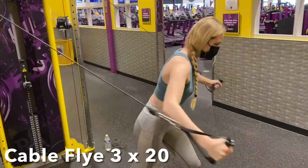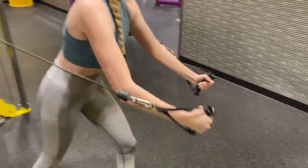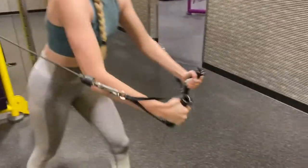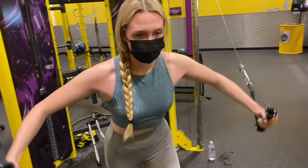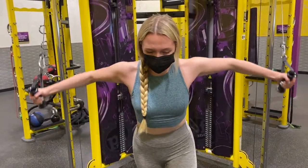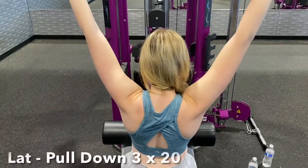Next up we are going to do cable flies, and these are not as hard as they look. To do this exercise you want to take a few steps forward and put your dominant leg in front. Make sure that you're keeping your elbows up the entire time while bringing your hands to above your belly button, really feeling the stretch in your chest.